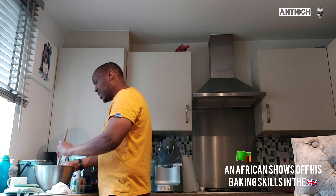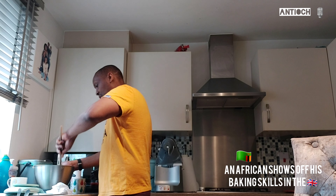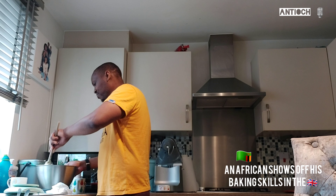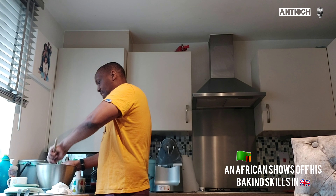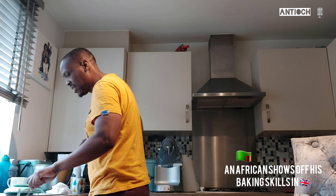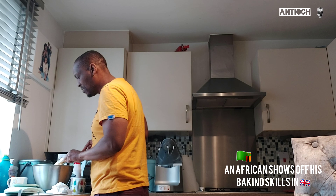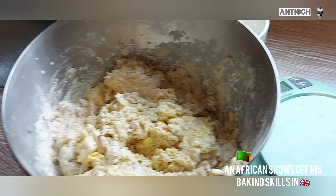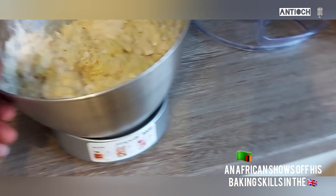Just mash it a little bit and then I'm going to put it on the mixer and leave it to run. The butter didn't mix in properly but I think I'll let it run. Okay, I think we're done here — I can smell some sugar. That's how the mixture looks, and we're going to put it in the tray now.